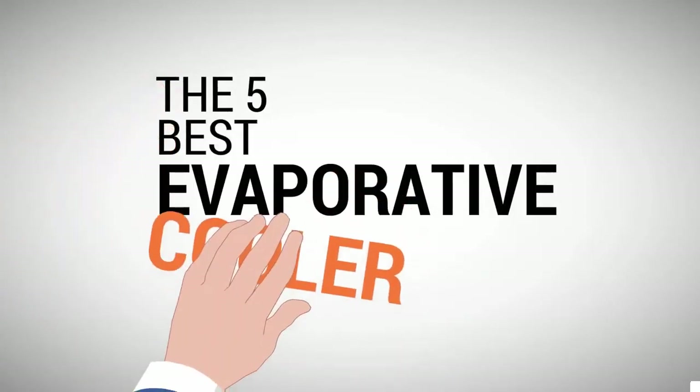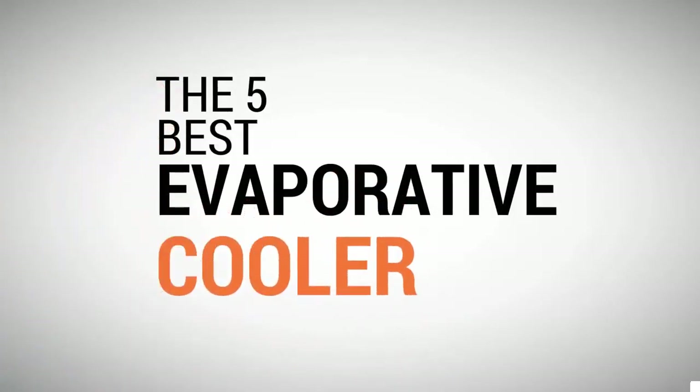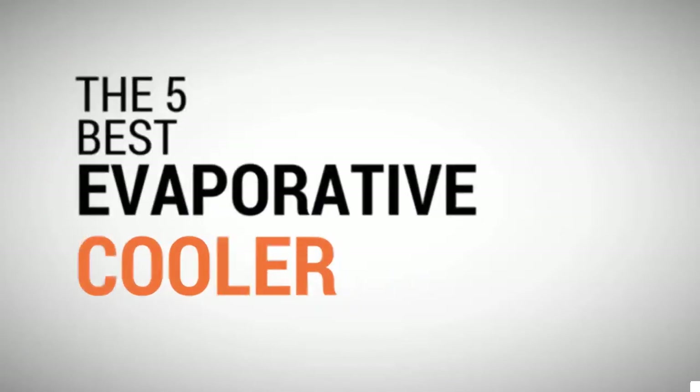The Proud Home presents the five best evaporative coolers. Let's get started with the list.